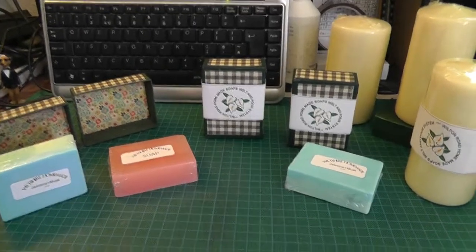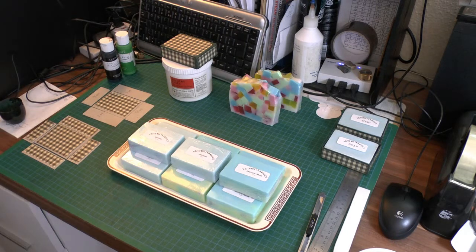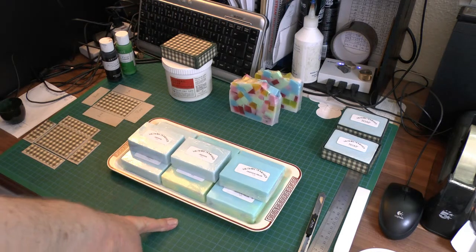I was on YouTube the other day and I found a girl who was doing candle boxes. I love boxes and I thought, wow, that's brilliant. I'm not taking any credit for any of it because I watched what she did. I have copied her in a way, I suppose, but she made a candle holder and what I'm making is a soap box, because at the moment I'm making soaps. These are a bunch I've just done.